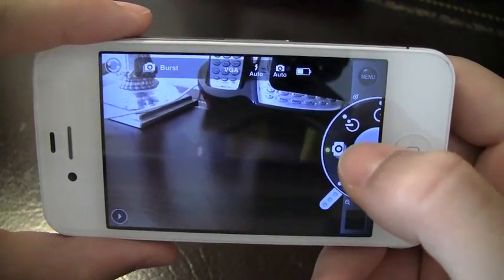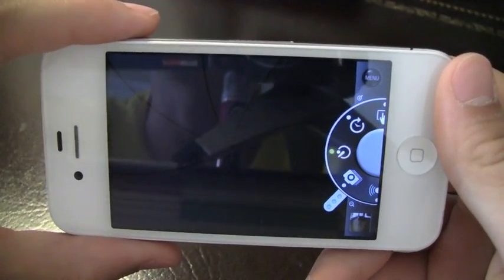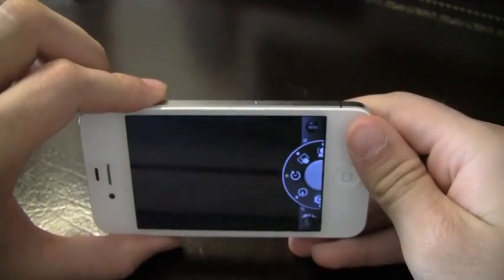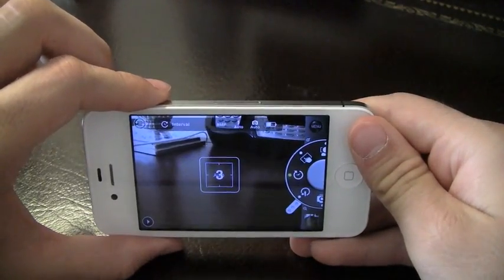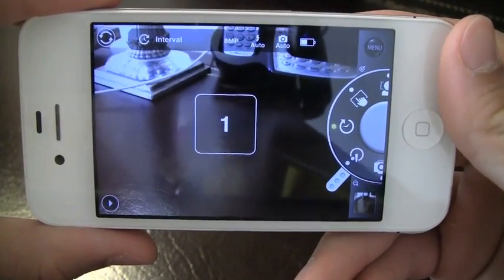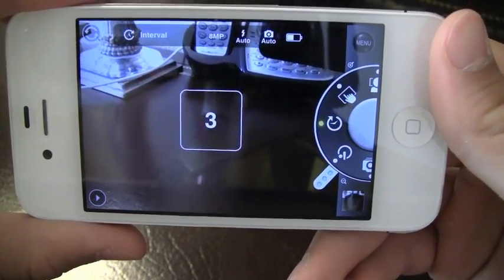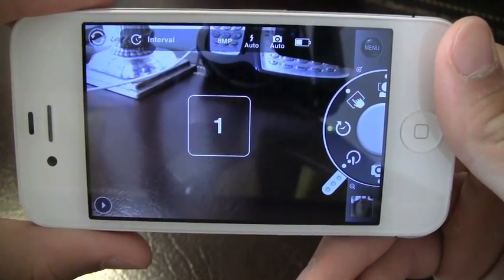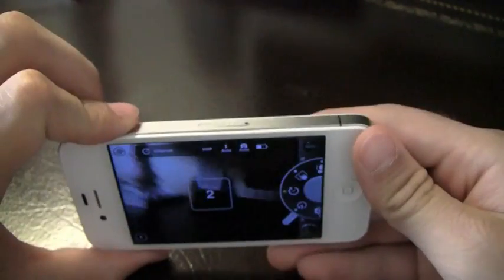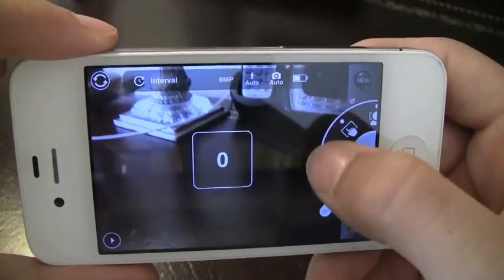I'm moving over to the interval mode now. So if you've got the iPhone set up somewhere and you want pictures to be taken at a set time — there you go, it's gonna take a picture every three seconds, which is what I set it at. You can set it at whatever time you want, and this is perfect for family portraits if you want to leave the phone and do different poses. I'm gonna go ahead and turn that off now.